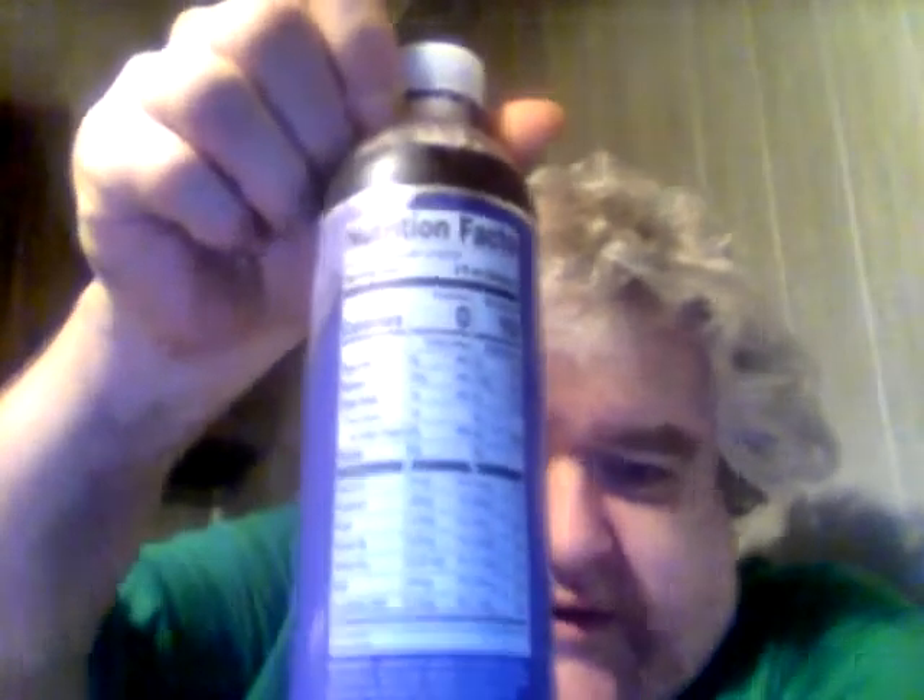It has no calories per serving, six essential vitamins, and green tea extract. It says no calories per serving, then it has like two calories — one per serving, one per container, so ten per container. There is a little bit of sugar in there, two grams of sugar. That's not bad for the whole container.